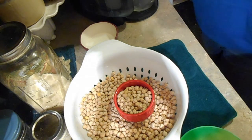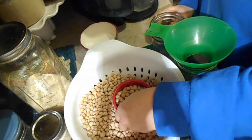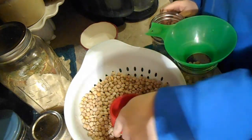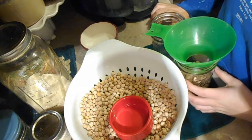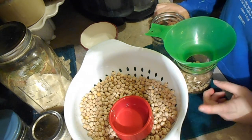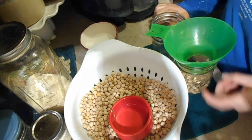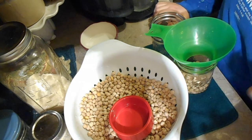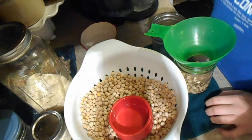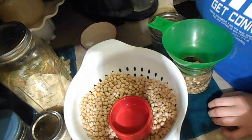I'm going to continue filling up these jars until I'm out of beans. For beans, it's pretty universal: 75 minutes for pints and 90 minutes for quarts. I'm doing pints, so 75 minutes, and for my altitude it's 10 pounds of pressure. I'm going to let it vent for 10 minutes, then put my weight on, and after it comes up to pressure I will start my timer — not before then. I'll bring you back when we're taking these out of the canner.